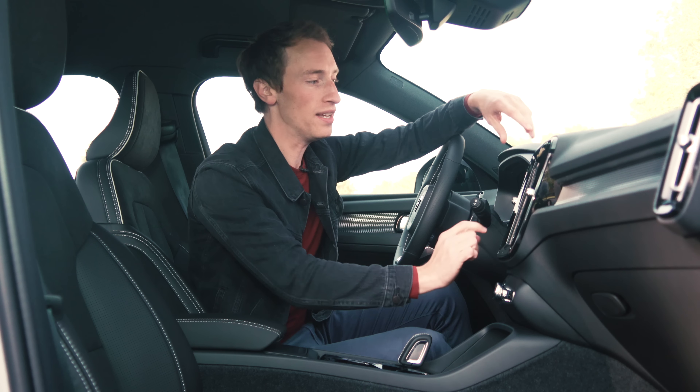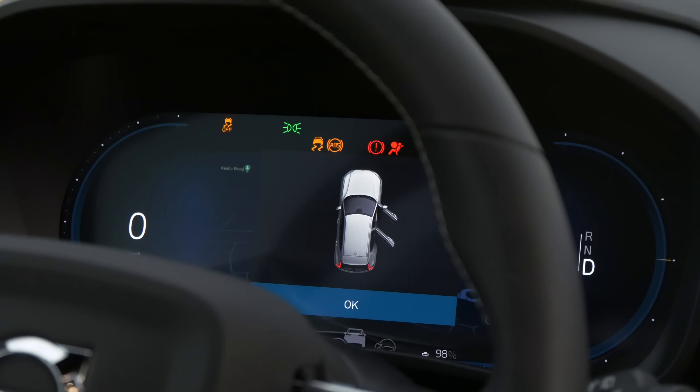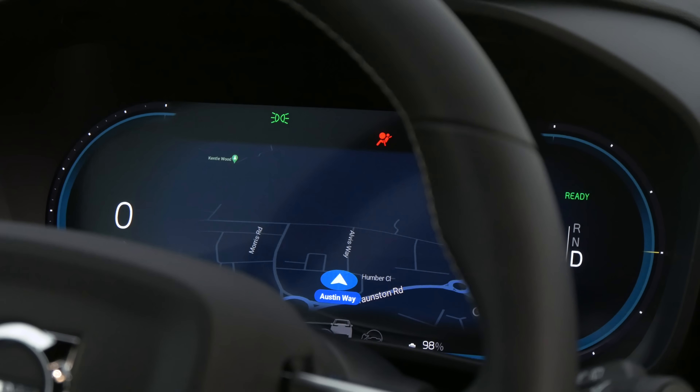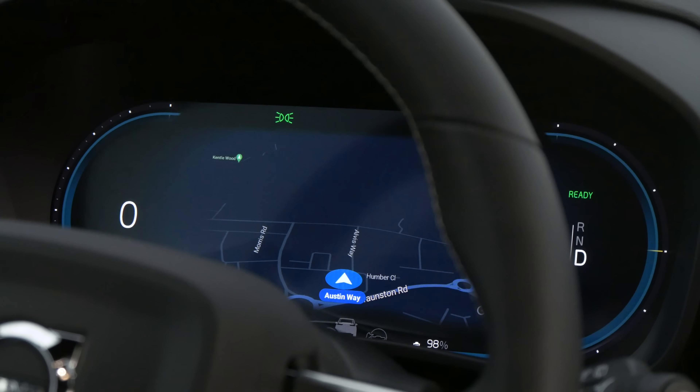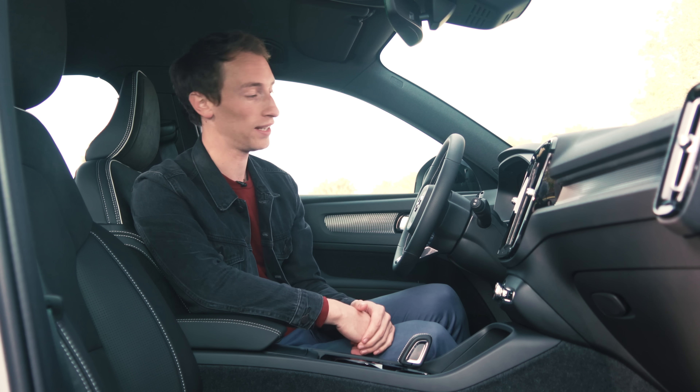It would be more helpful if the icons were bigger, so that they're easier to hit on the move. You also have an upgraded digital driver display — it's still a nice big screen, but the graphics and the resolution are better than before. And you have some EV-specific functions shown on there, like how much battery range you've got left, rather than how empty your fuel tank is.